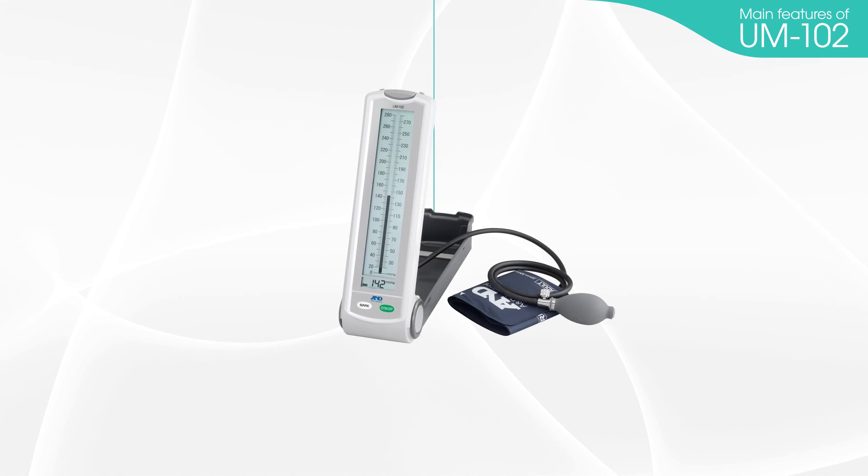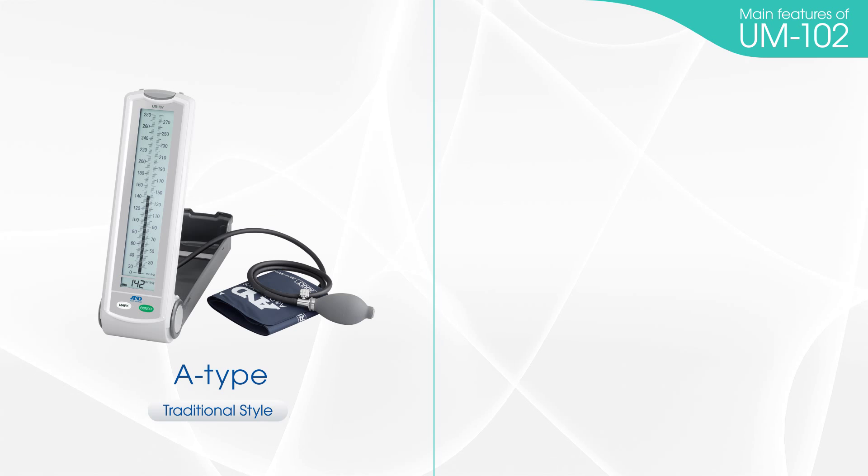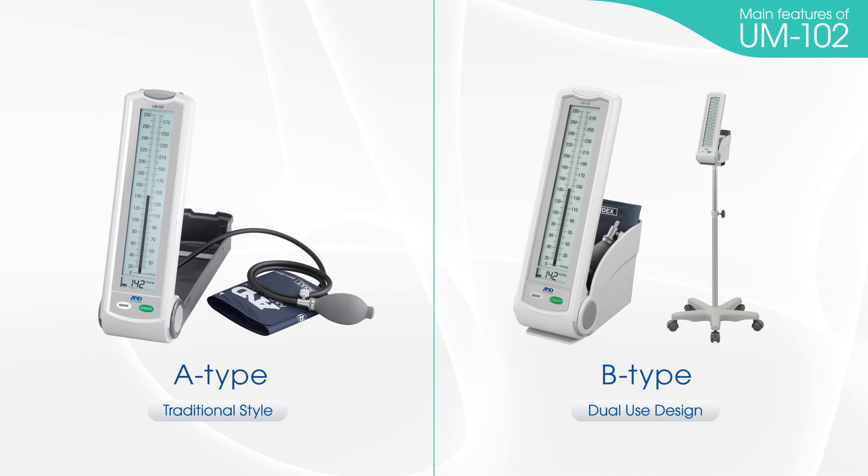There are two types of UM-102 devices. The A-type has a traditional design, and the B-type is a dual-use model.